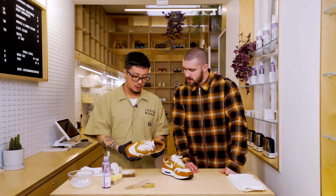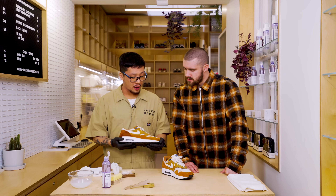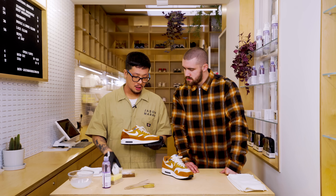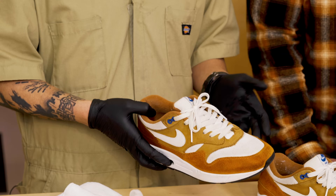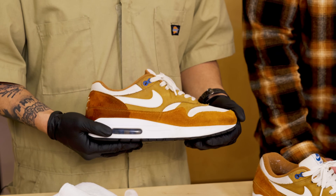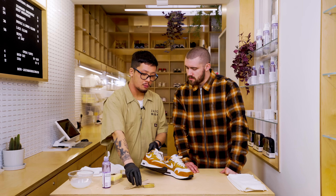With this shoe in particular, the suede is very vibrant, so a lot of color will come off if you over-wet the material. Make sure you clean it section by section and let it dry thoroughly — I'd say at least four to five hours of solid drying, but mostly I say 24 hours to be safe. Once it's done, retreat again with the suede brush.